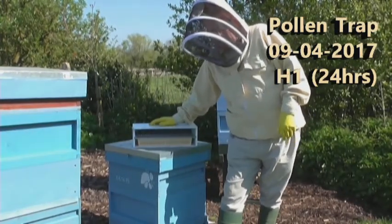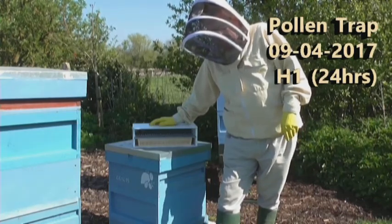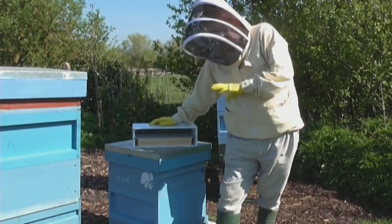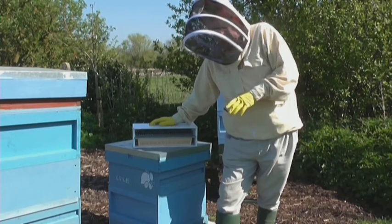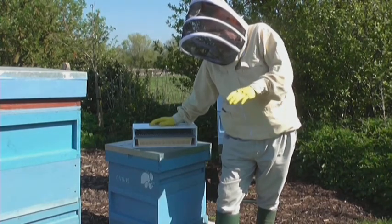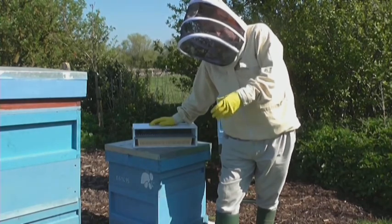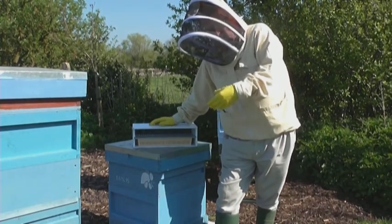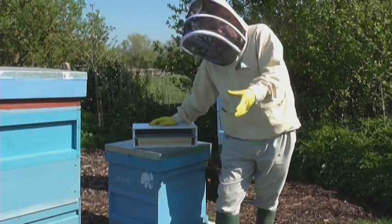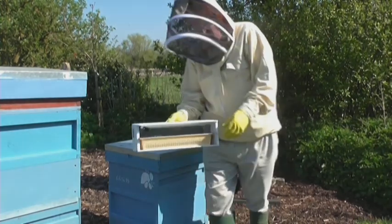Good morning. It's Sunday the 9th of April 2017 and what I'm going to do today is put what they call a pollen trap onto the front of one of my hives for 24 hours. The pollen trap will be used to capture pollen from the hive and then later be used in a queen starter colony that I'll be developing later on in the month.